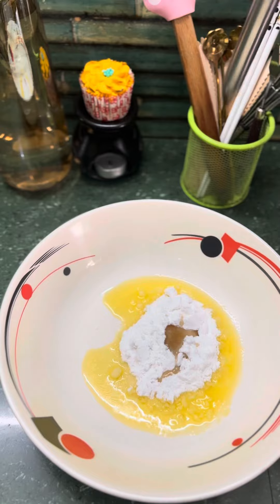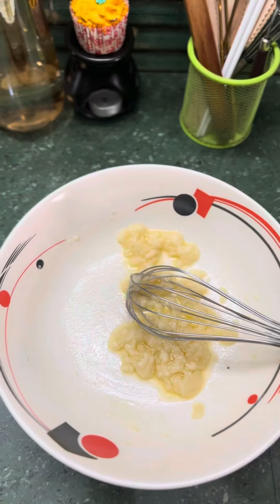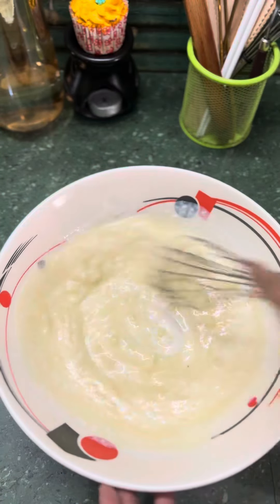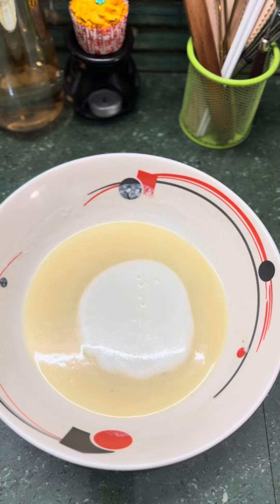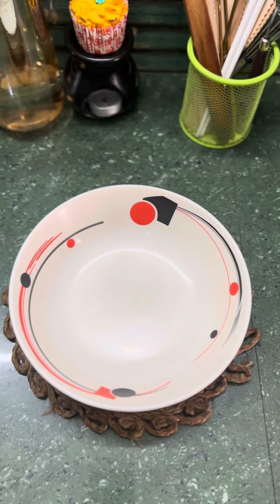After mixing, add some curd and whip them until they dissolve properly. Jo pehle mixture hum ready kiye the, usko abhi use karenge. Abhi sabko ek saath mix karenge — now our batter is ready.